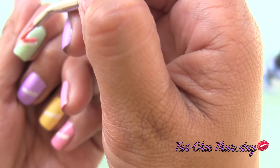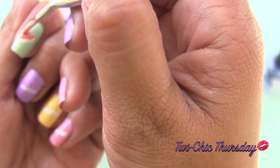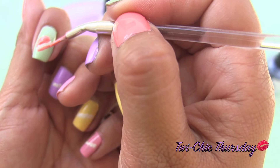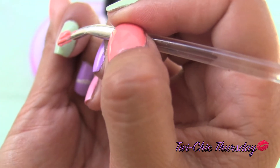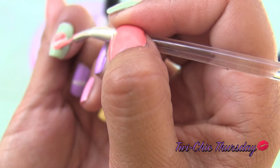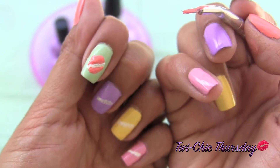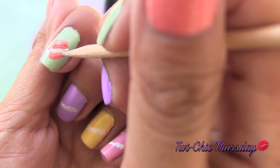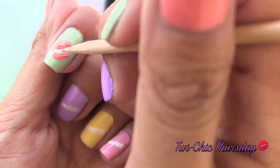Add a dome shape for the top of the macaroons. Repeat the same steps for the bottom of the macaroons. Use your orange stick or your toothpick to draw little marks right above and below the white filling.